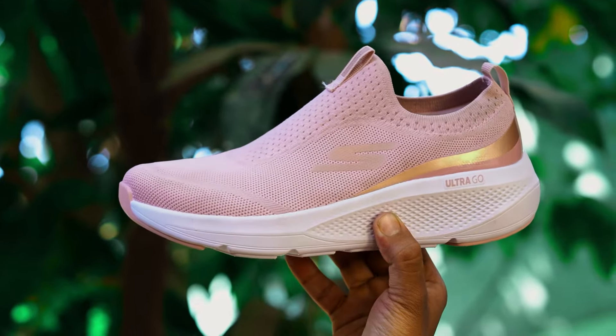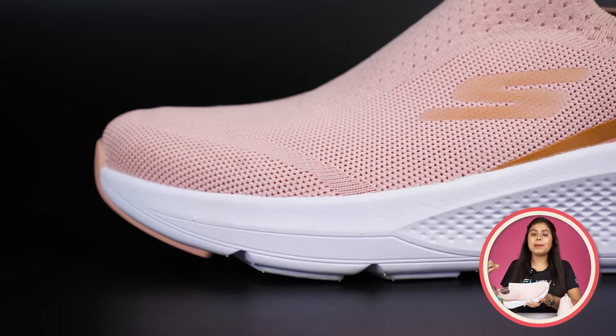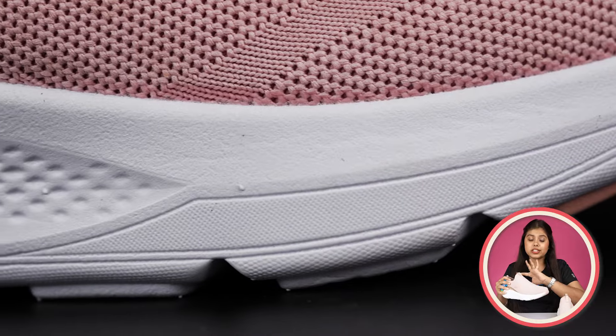First of all, the color of this shoe is beautiful — it is a baby pink color. This shoe is very beautiful. The color is also used on the sole, and the color combination is very beautiful.